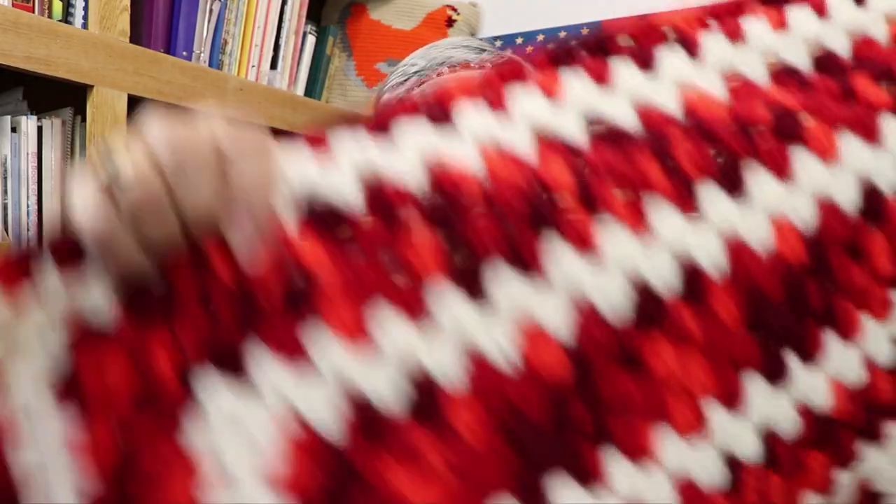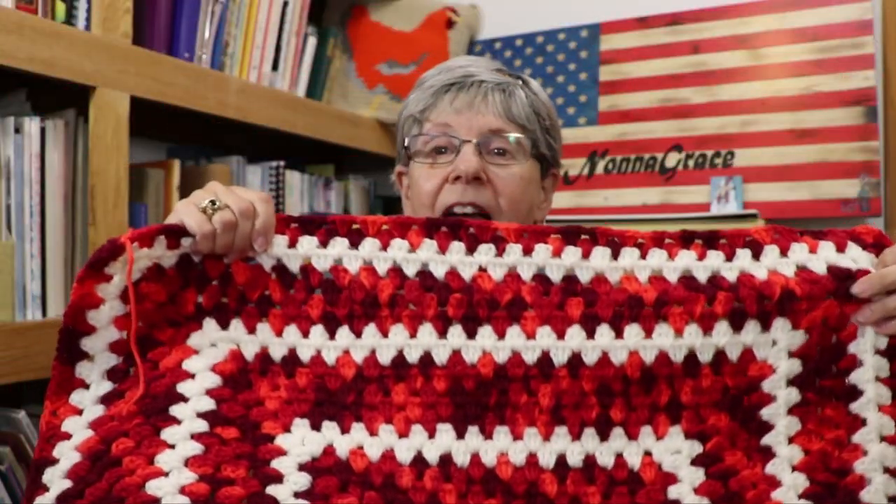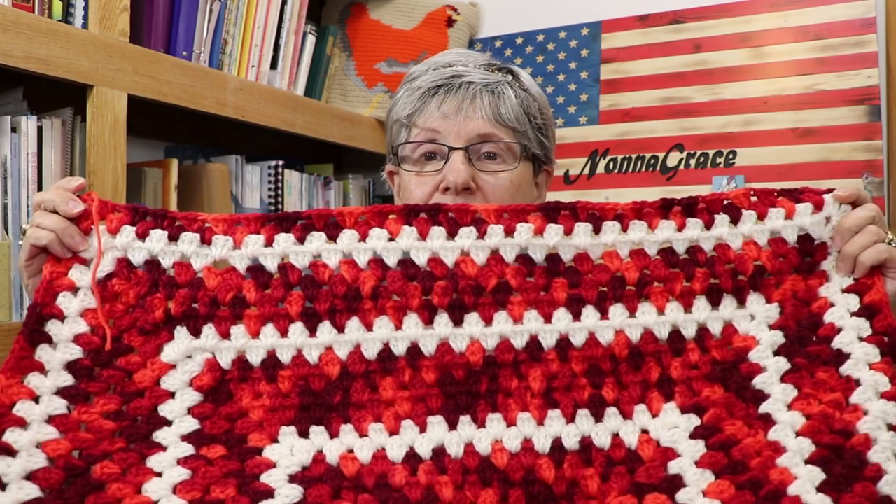Well I decided I would do a different pattern. I didn't care for the every-other-row look, so I ended up doing this instead, which I think is prettier. I left the tail because I'm not sure — if I wanted to add more I still can. It's really pretty, it'll fit my lap. I could use it in the car or anyone could use it as a lap robe, and it's really nice.